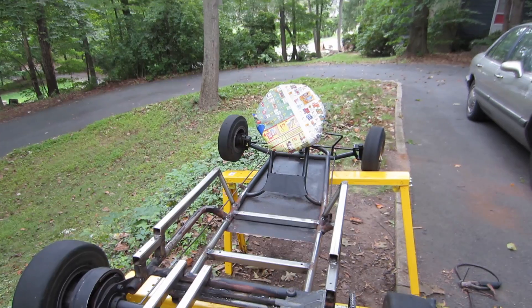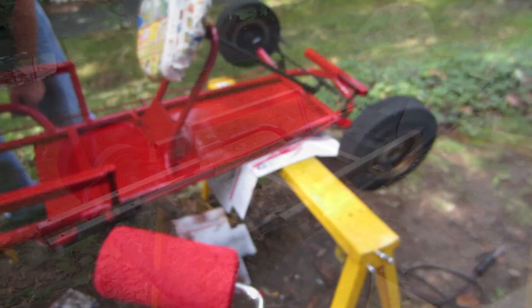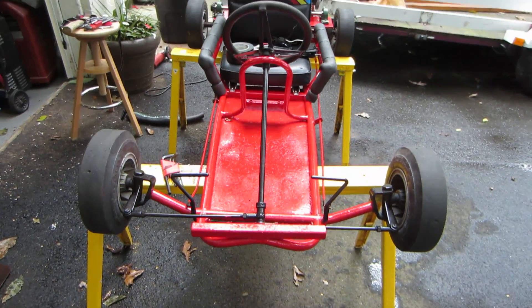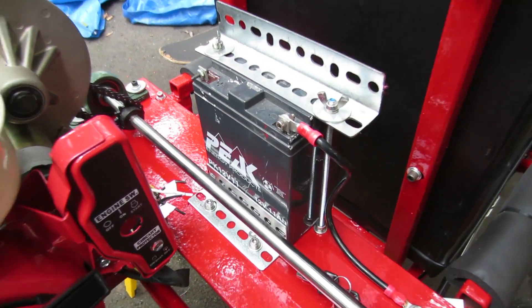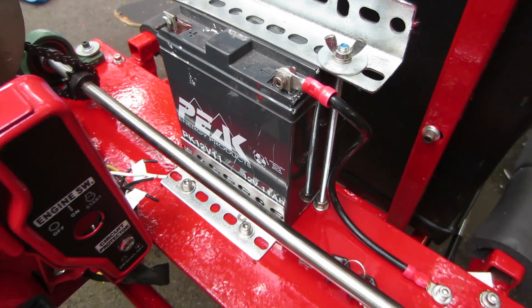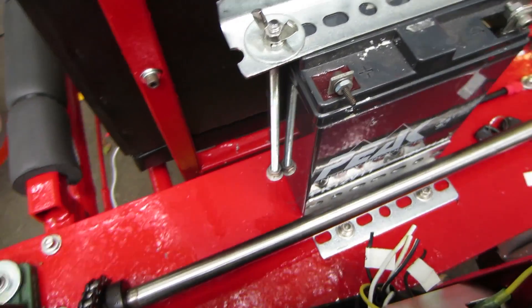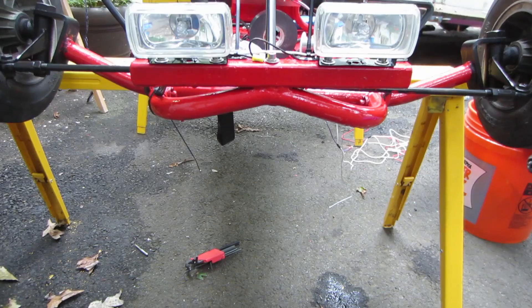Now that the basics of the go-kart are all set up, we have to take apart everything and paint it. Now it is painted red, but we're not done yet. We then had to reattach everything such as the engine, the jack shaft, and the chair. Once the basic components were set up, we added extra things such as a battery for the electric start built into the engine, some foam for the armrests, and also some lights on the front.